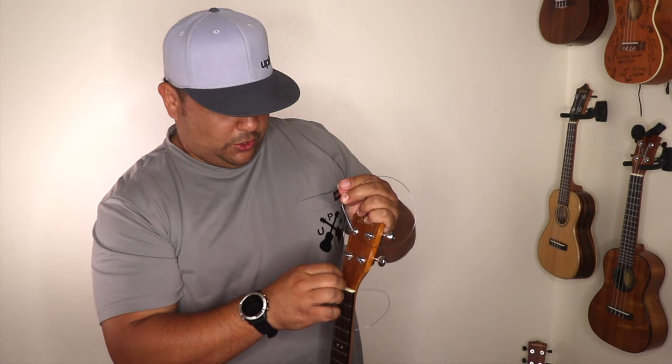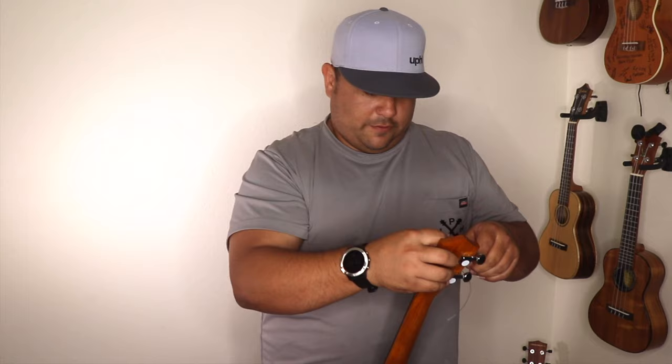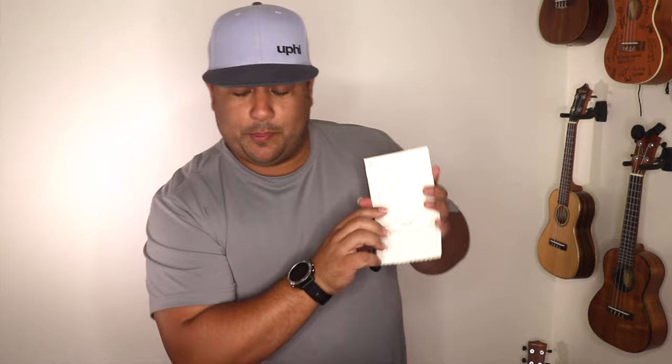Put this one up through the tuning peg. Remember when you're putting your string into the tuning peg, you're going to go from inside of the headstock out. Pull it to get it out of the way. We have our two top strings done — our fourth and third — and they're looking really nice and clean here on the bridge side. Second string: purple.